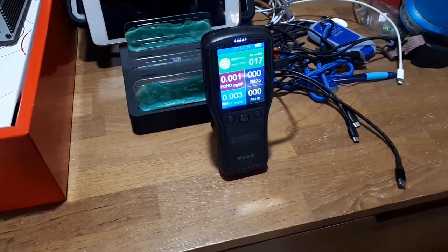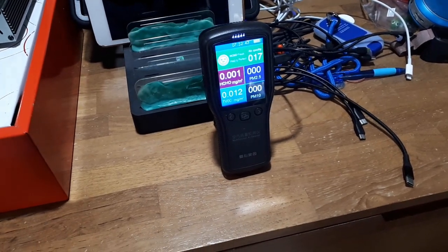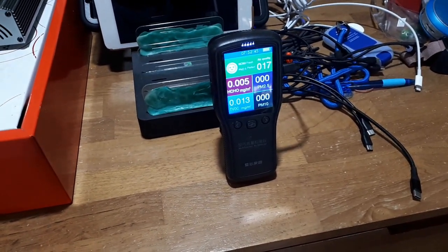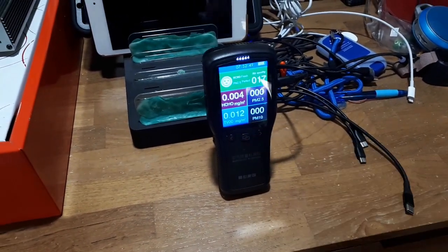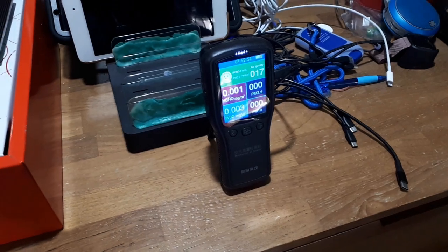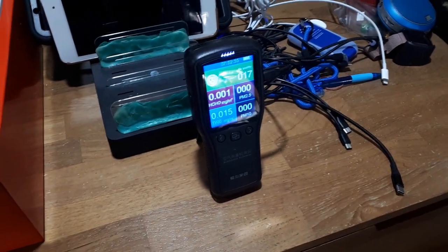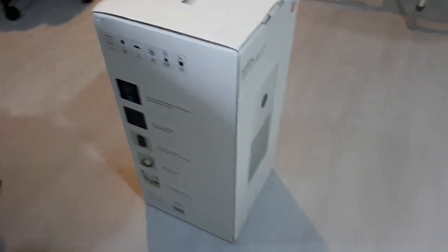Hello again everyone, we've got another random product review. To introduce it, I've got this air quality sensor here. Right now it's around 17 — no major particulate matter, a little bit of volatile gases. You might be able to hear the construction noise in the background; there's always concrete dust and stuff where I live, so I thought I'd give this a try.